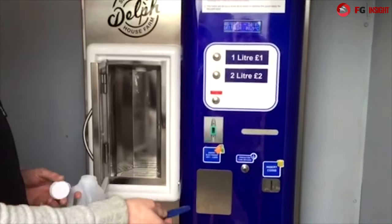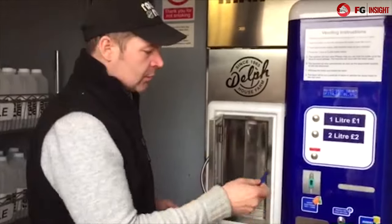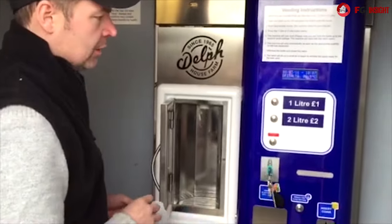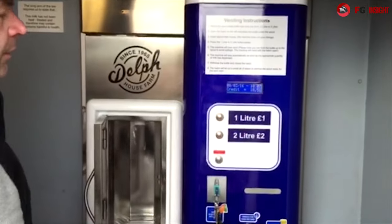There are two ways of using this machine: you can either use cash, pound coins or loose change, or you can use one of these key fobs and put credit on that. You can put as much as you want on there — we put £100 on our key fob. You put that into the machine, it tells you how much credit you've got left, and then you vend away.